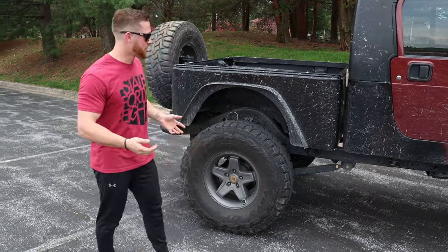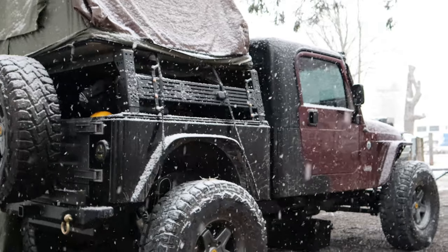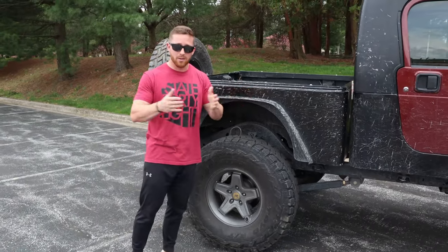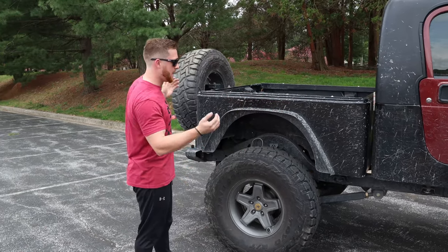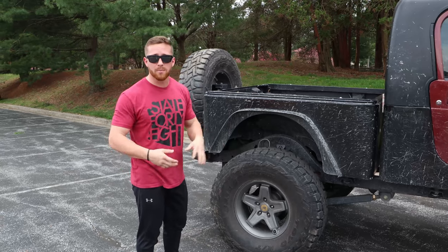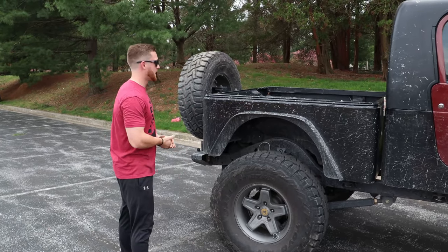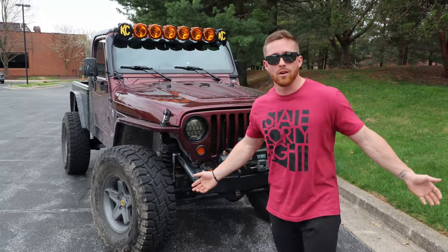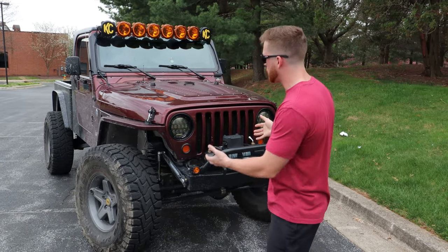Pro number two: it has a bed now, so I have a lot more room to put stuff. I have a bed rack from Barnes Four Wheel Drive — one of their universal bed racks, not made specifically for this build, but it adjusts both in width and height. The bed gives me so much more versatility; I can put gear in here, whatever I want. That is probably the best thing about this conversion.